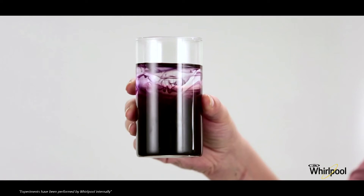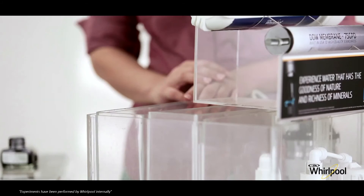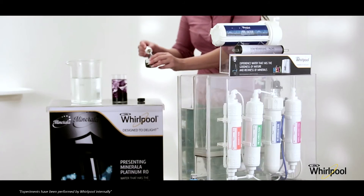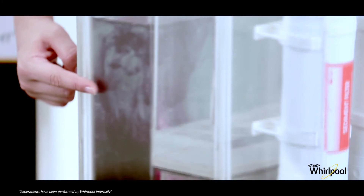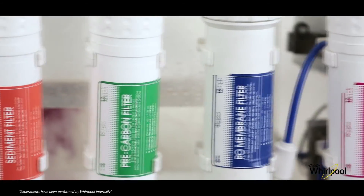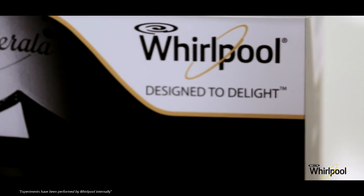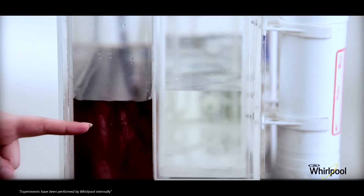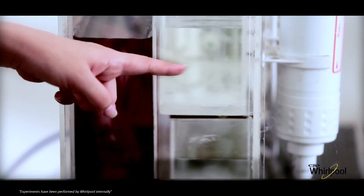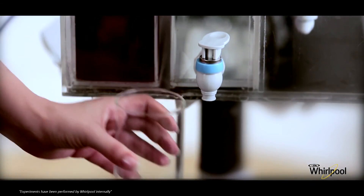Now you can see that this water is dirty and not drinkable. I am going to pour the same ink into the raw water compartment and insert the water in the input section of the Whirlpool water purifier. Now let the machine work its magic. Although it looks hard to believe, we will now see how Whirlpool water purifier simply cleans this water and turns it into pure and fresh water.